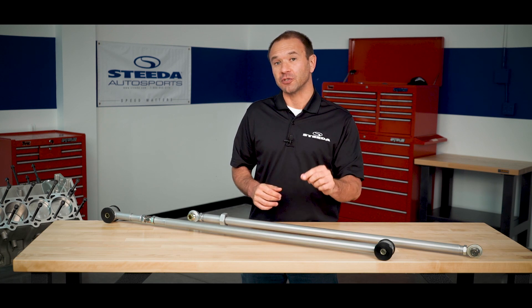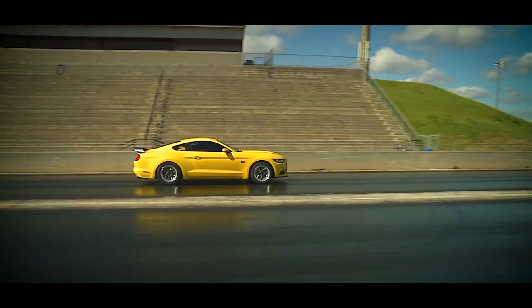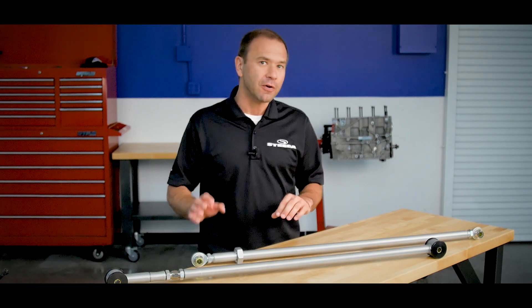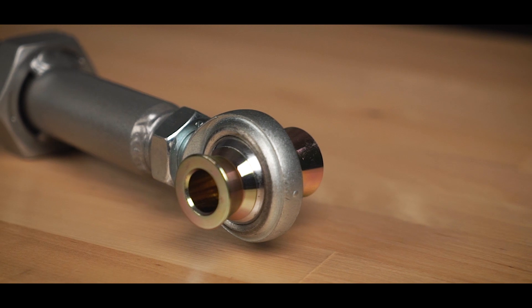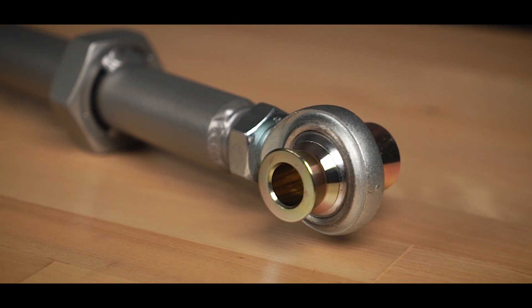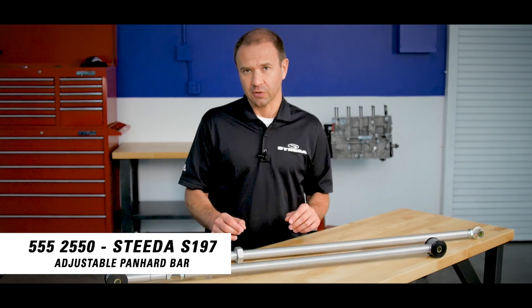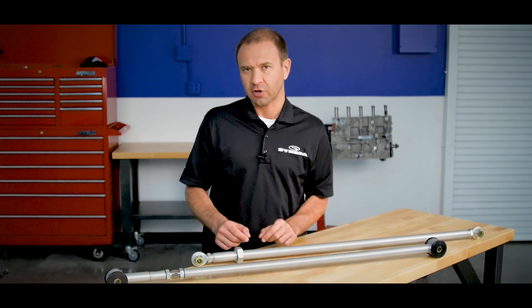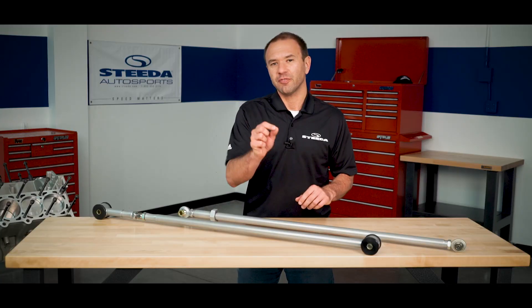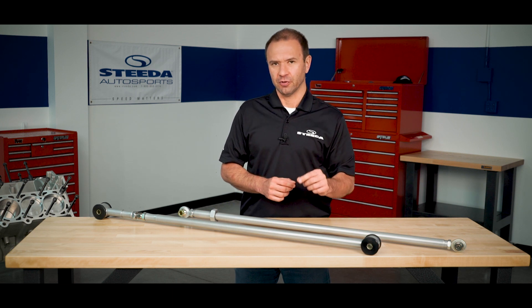For those of you more concerned about the launch than street performance, we also offer our race version. Our race version utilizes spherical bearings at each end — preloaded and made of stainless steel for durability. We've utilized CNC chromoly ends at each adjuster, which is very important from a strength and durability standpoint for setting up your race car the way you want. Put all of these things together and you've got a race panhard bar that's definitely going to improve your launches.